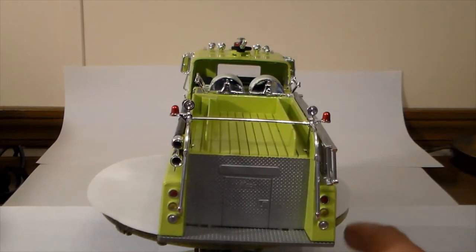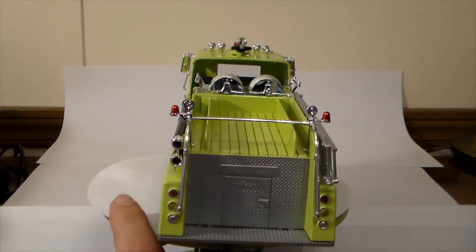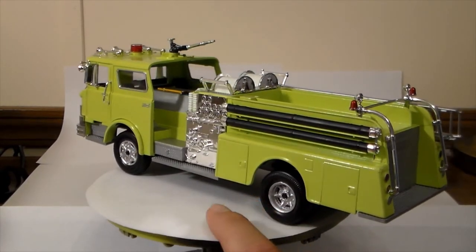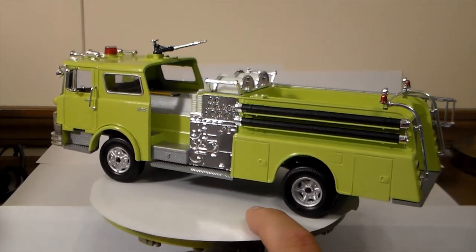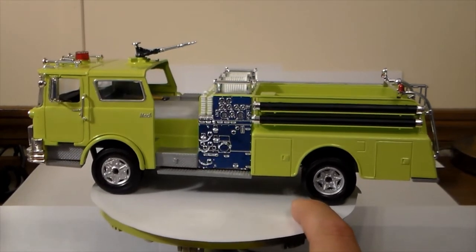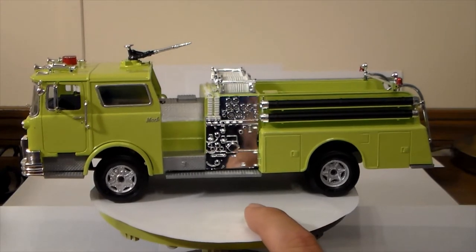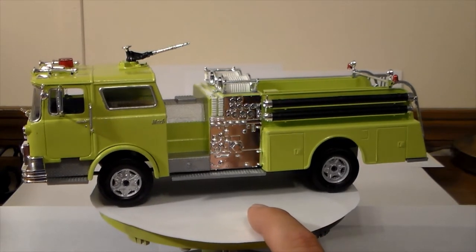Let's spin her all the way around and give y'all a good look. I apologize for my redneck photo booth here — I meant to get a piece of foam board last time I was out and forgot.